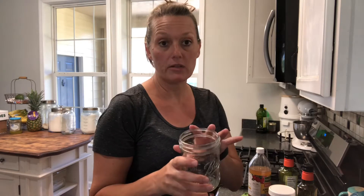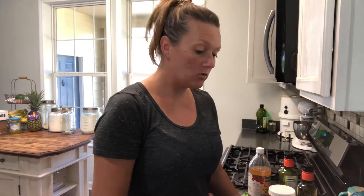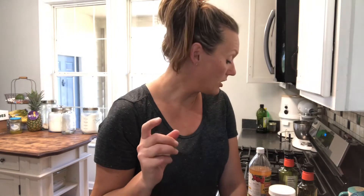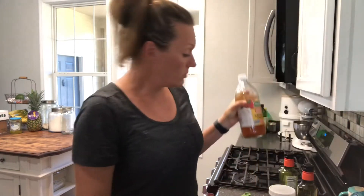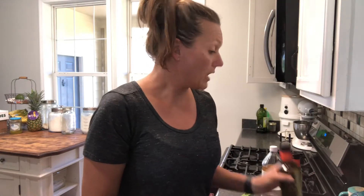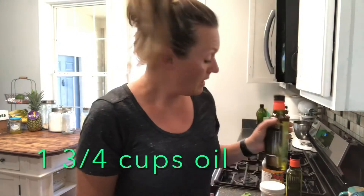I'm starting with a pint-sized jar — I like a wide-mouth jar because my stick blender will fit in there. I'm going to use three fresh eggs, fresh out of the coop: one whole egg and two egg yolks. Then a tablespoon of good apple cider vinegar — one with the mother. Half a teaspoon of ground mustard, half a teaspoon of salt — this is Redmond's real salt — and a cup and a half of avocado oil, which I buy through Amazon for the best deal.